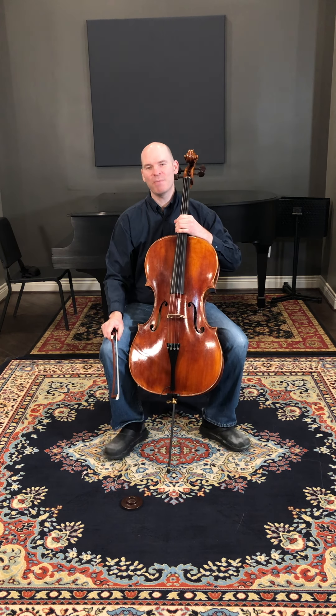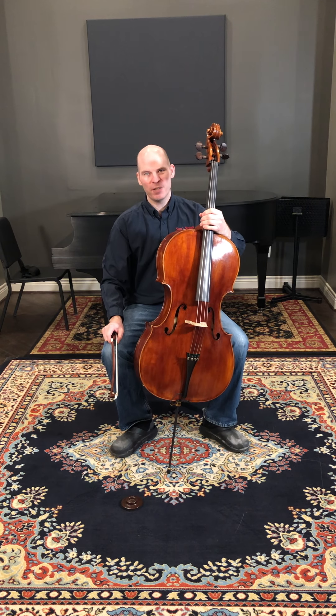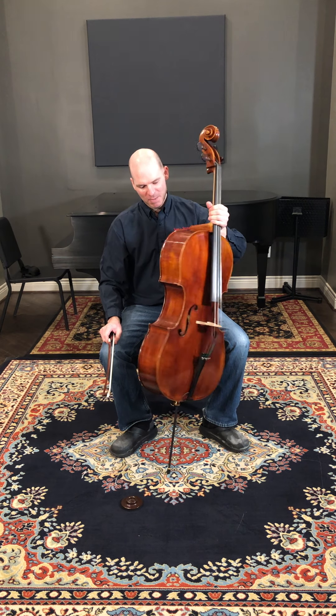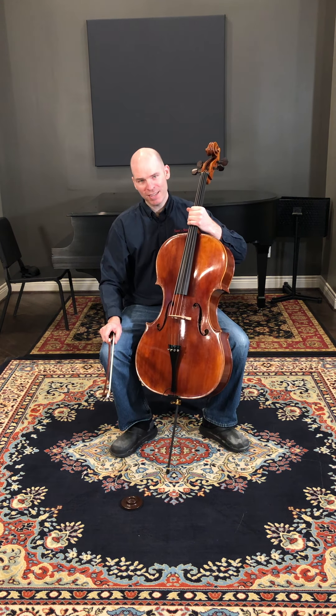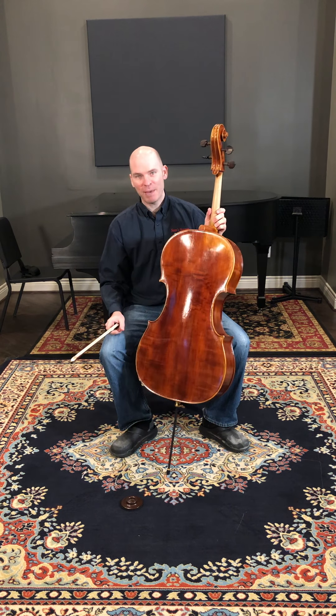Hi, this is Sam from Sam's Dreams, and today I'm going to be playing this new workshop cello we just finished up here in the shop. It's based loosely on a Strad pattern. It has European spruce tops, poplar sides and back.